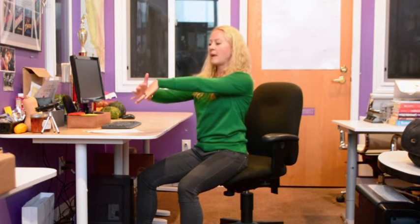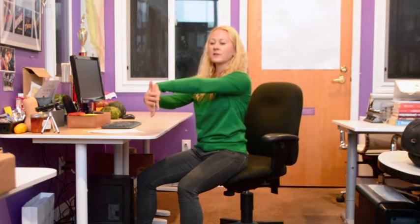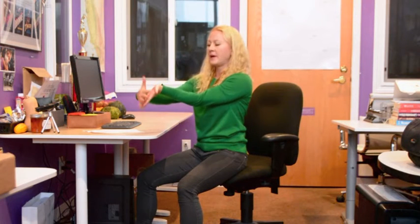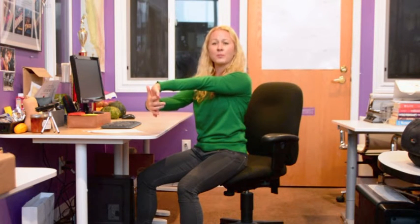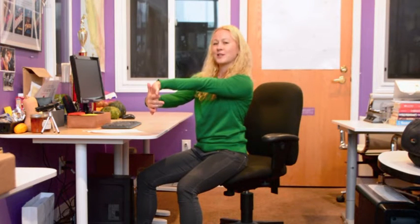A lot of times we get some tension in our hands and in our forearms. Extending that arm out and applying gentle pressure on the back of the hand feels amazing through the forearm. You can also flip it — again, apply gentle pressure. Of course, make sure you do both arms.